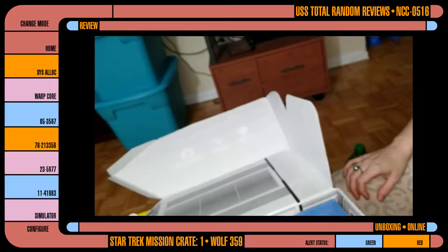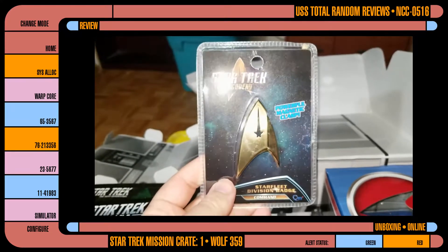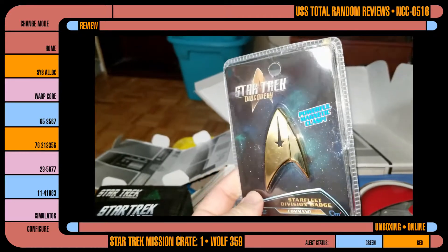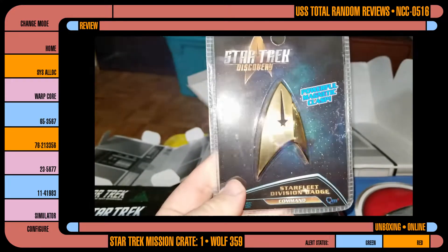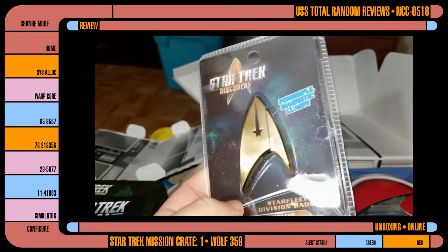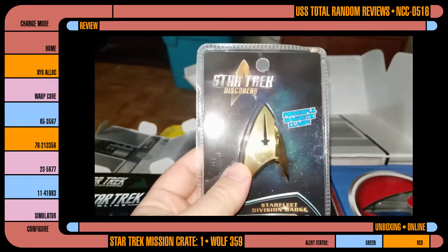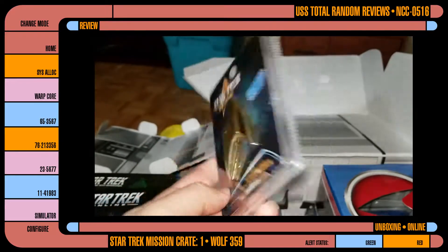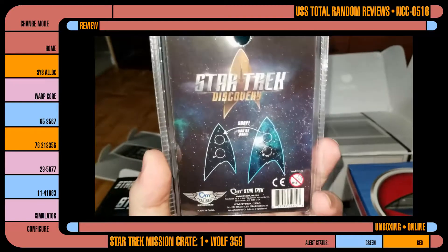That's actually kind of cool, even though I'm not the biggest fan of this show right now. I much prefer Star Trek Orville — Star Trek Orville is much better than Star Trek Discovery. But this is still pretty awesome. I am a little annoyed that it doesn't have a rank on it. At least it's a command badge. Discovery is slowly growing on me — the last few episodes were really good. You know what else grows slowly? Fungus. Which is very topical when it comes to that show.